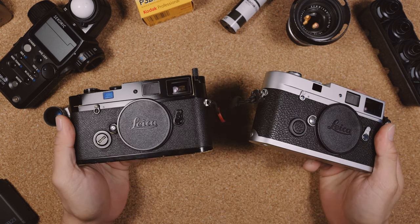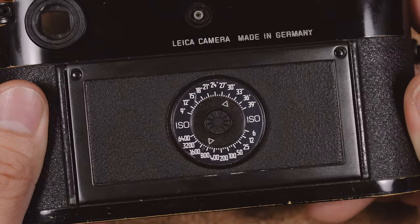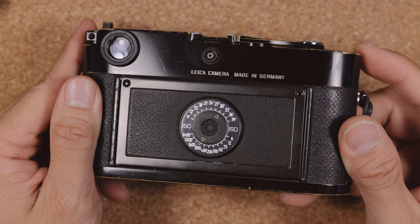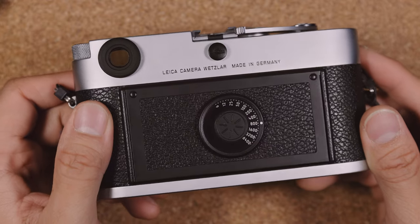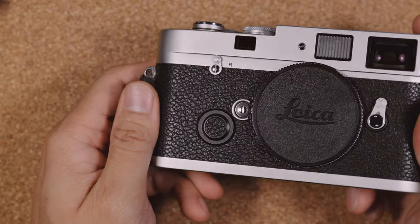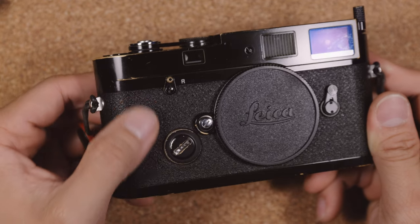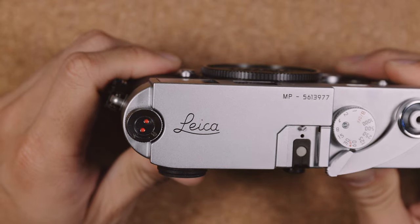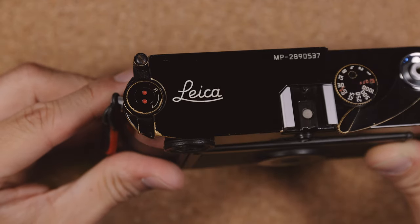Besides the silver chrome finish, down through the years Leica did make several cosmetic alterations to the Leica MP. The earliest production units, also the rarest and most valuable, have a Leica M6 style back door. This was only used for the first few runs, after which they updated the back door to this, which carries on till today. Later serial number MPs also come with a soft leather grip, similar to the M240 or M10, while the earlier ones have what's casually referred to as a sandpaper grip, which is generally hardier and less prone to degradation. Later serial number MPs also have a thinner font engraved into the camera, while the older ones have a slightly thicker engraving.